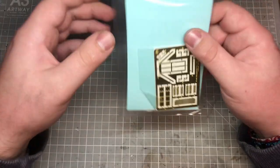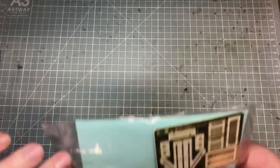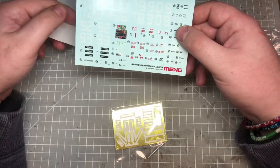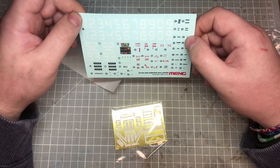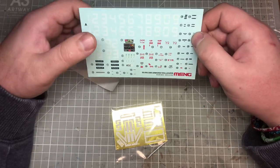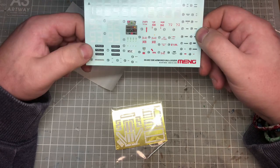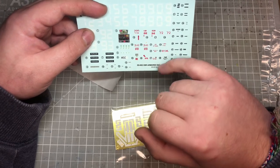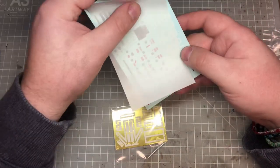Then we have decals — which I didn't get out ready — and a photo-etch sheet, which I thought for five minutes I'd lost. There are a few numbers on the decal sheet — possibly for the variants — so you could choose your own numbers if you wanted to. There are also the two registrations for the designated paint schemes and some general information, plus an instrument panel decal.